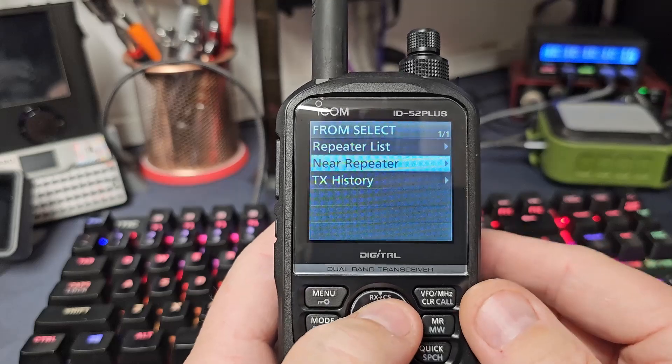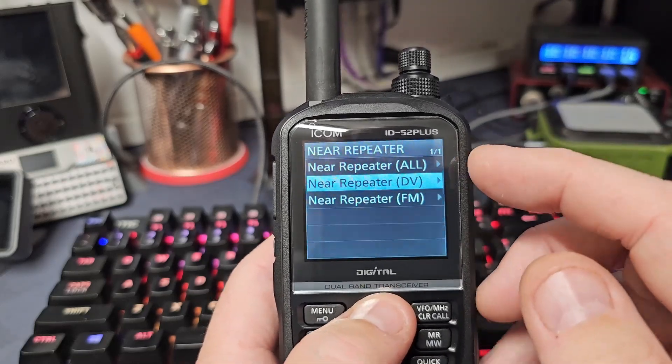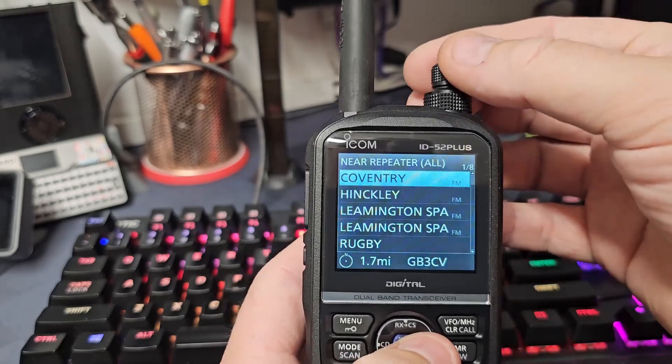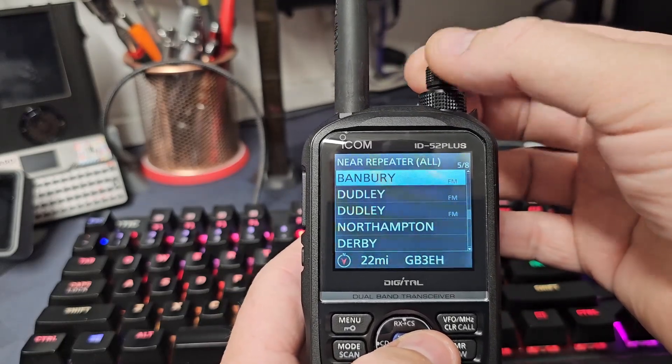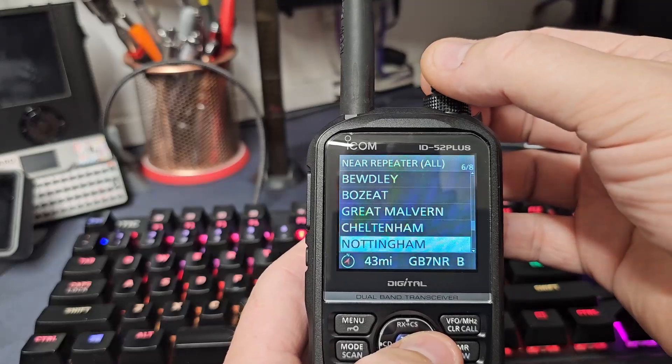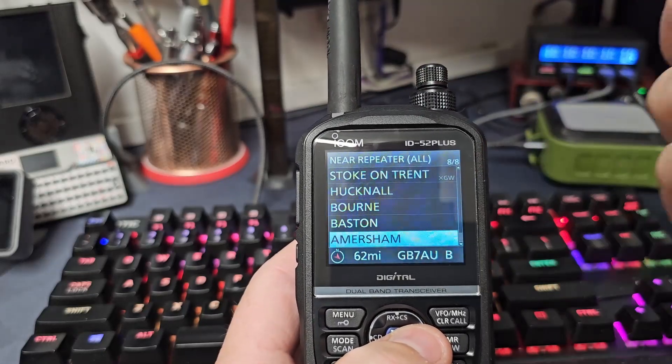I go to Near Repeater. You can go Near Repeater All, Near Repeater DV, or Near Repeater FF. I select All, and it's now showing me all the repeaters within — I think it's about 25 miles radius. It's going even further: 43, 44, Tonbridge — there you go, 62 miles away.